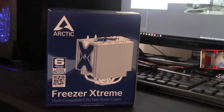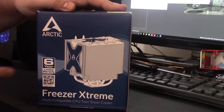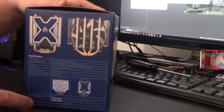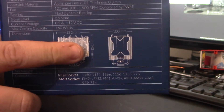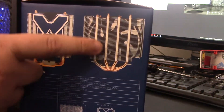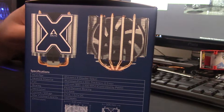Let's take a really quick look at the Freezer Extreme by Arctic Cooling. First things first, we do have that six-year warranty. This is AM4 compatible. I've already actually checked. The one thing that I do like about it — it's actually 140 millimeters tall. The reason why is this fan right here sits further down, closer to the base. So it's still a 120 millimeter fan, but you definitely get a lot more.